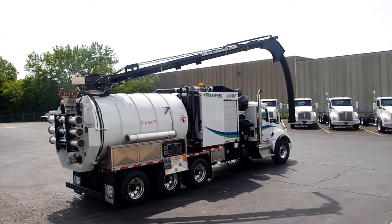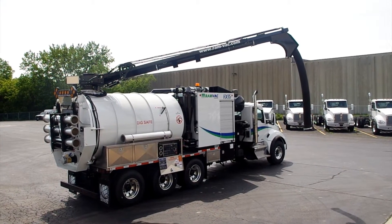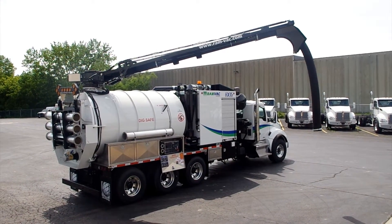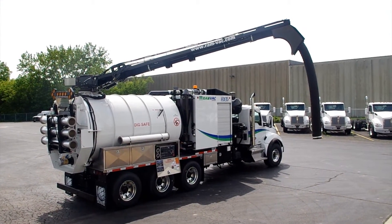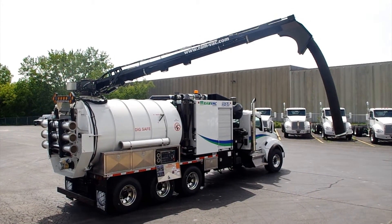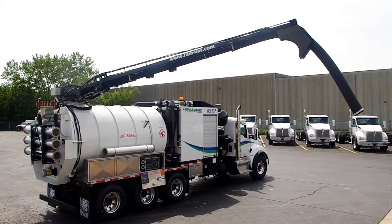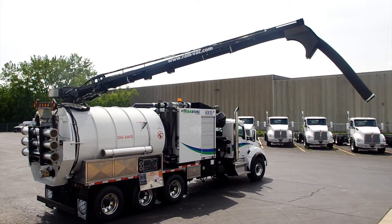In this video clip, the operator is showing the operation of the RAMVAC boom on the passenger side of the truck. All controls for the boom are found on the operator's station on this side of the unit. Also, for even more convenient operations, the operator has full boom control functions located on the wireless handheld remote system.